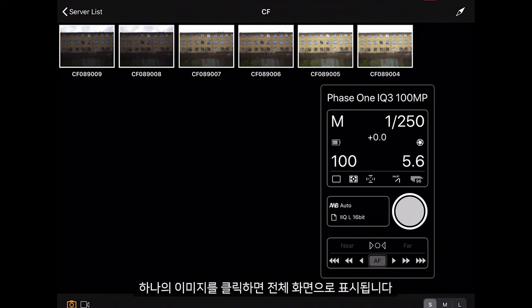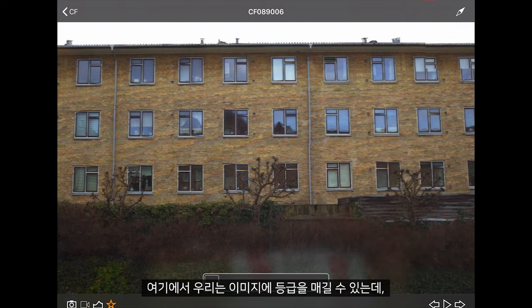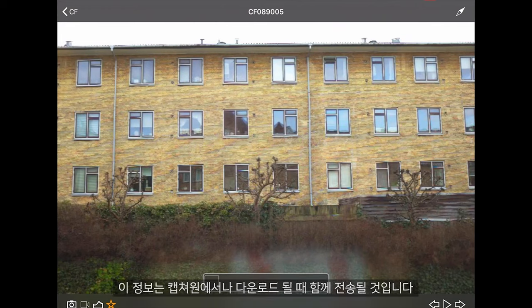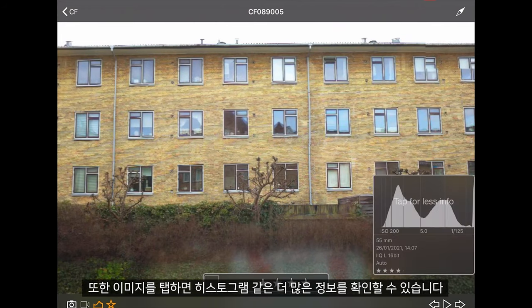Clicking on an image brings it up full screen, and in here we can give our image a rating which will be transferred to Capture One when we download our images. We can also tap to see more information like the histogram.